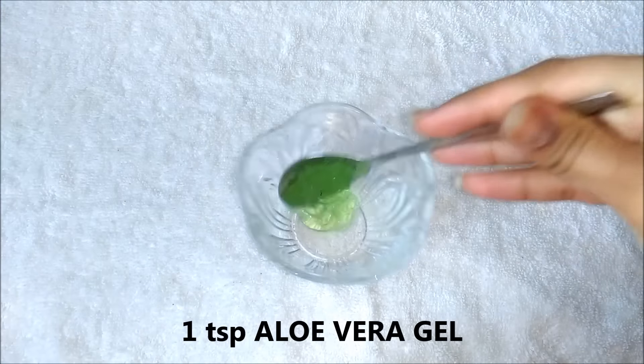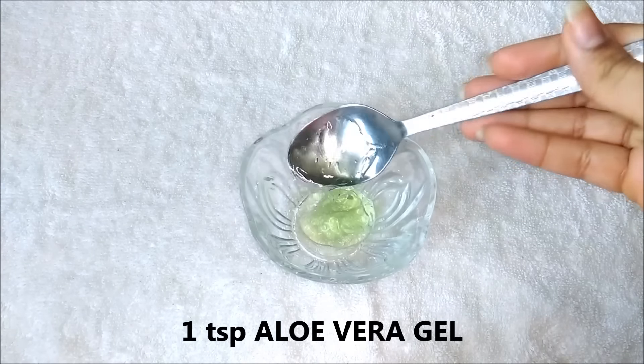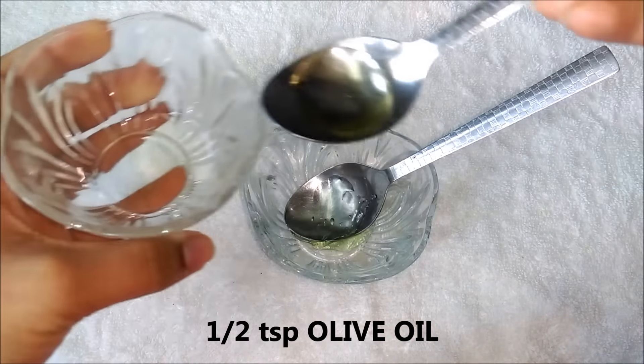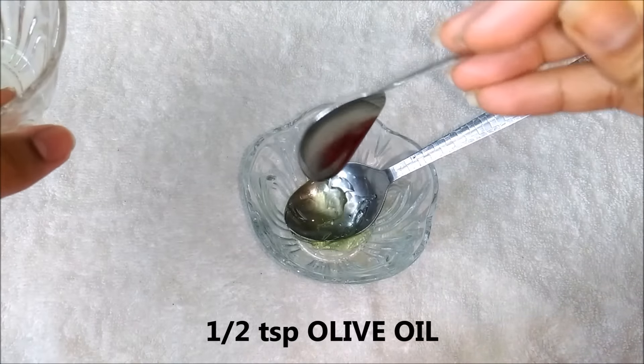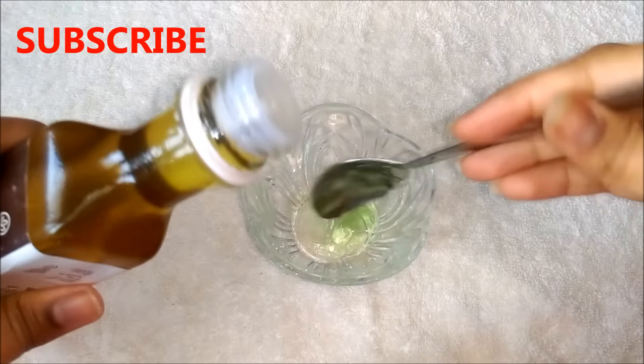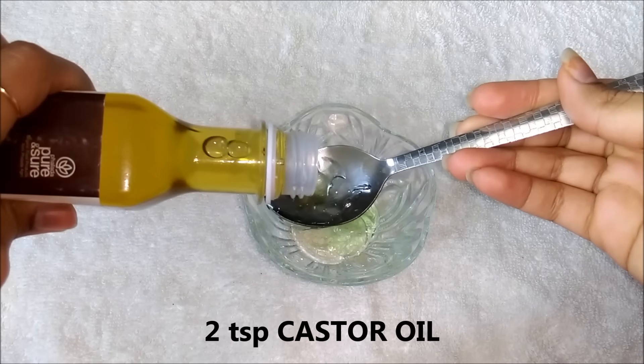So to make the eyelash and eyebrow growth serum, you firstly have to take 1 teaspoon aloe vera gel in a clean bowl. Then you have to add half teaspoon olive oil in it. After that, you have to add 2 teaspoons castor oil in it.